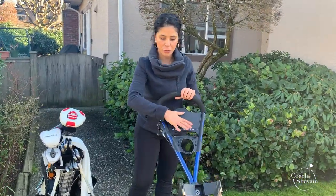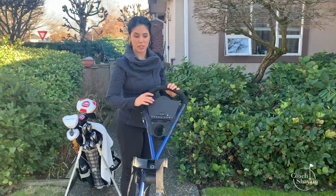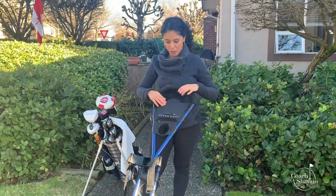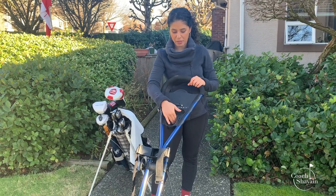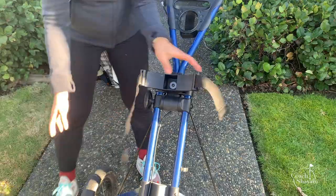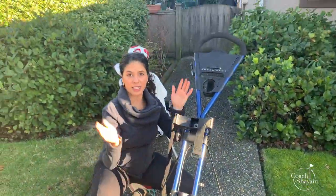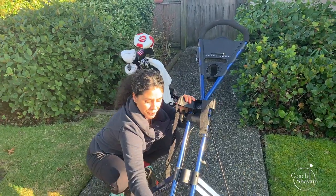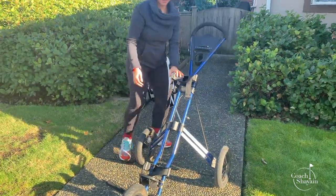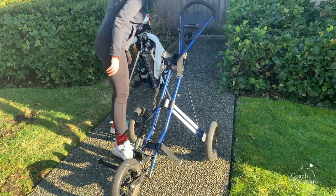Let's quickly go through what this specific push cart has. I have an area up here which opens and shuts — I'll show you what I put in here: a pencil. I have a little compartment up here that holds Velcro straps. First things first, let's get the golf bag on here. A lot of you have trouble with this, and this little piece doesn't want to cooperate.